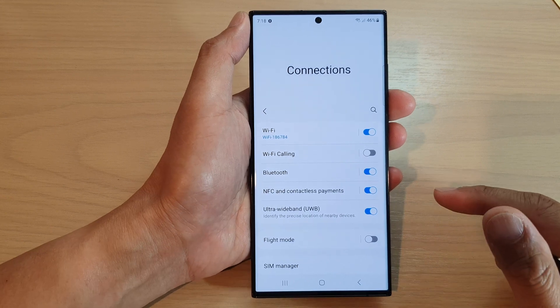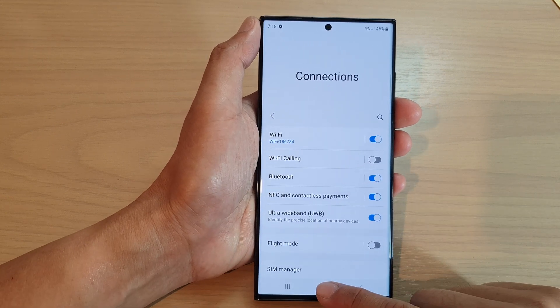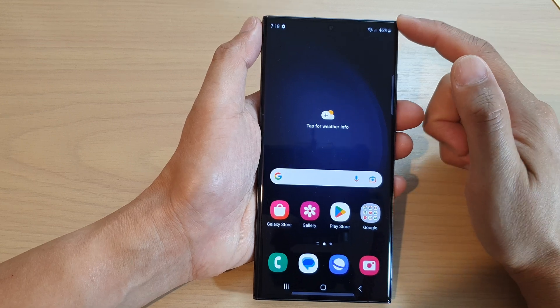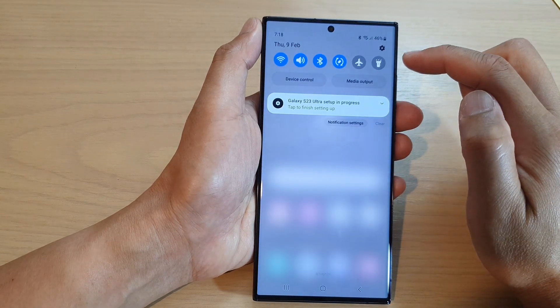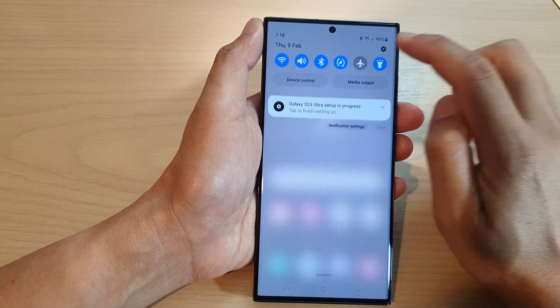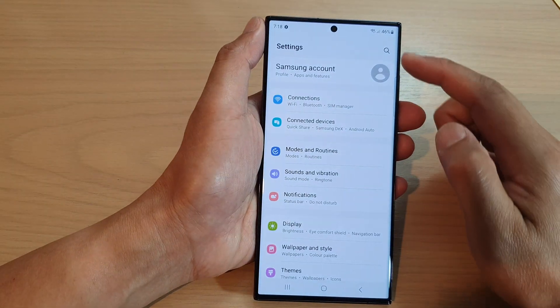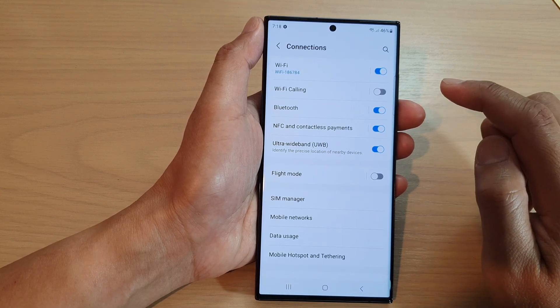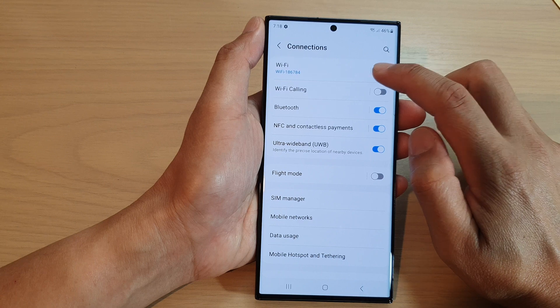First, let's go back to the home screen by tapping on the home button at the bottom of the screen, then swipe down at the top to open up the quick panel. In here, tap on settings. In the settings screen, go down and tap on connections, then tap on Wi-Fi.